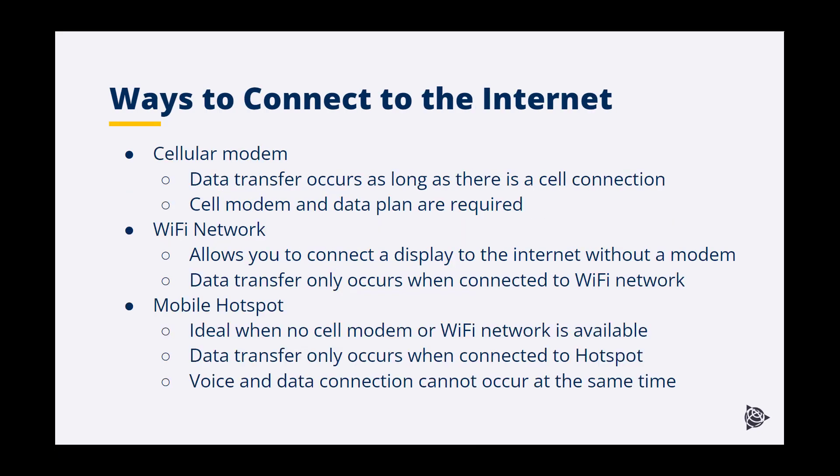There are multiple ways to connect your display to the internet. The first is with a cellular modem. Most connect to your display via Wi-Fi, eliminating the need for more cables. An internet connection is established as long as you have cellular coverage, allowing you to receive VRS corrections, perform data transfer, or do remote support. Others will skip the real-time connection and just connect to a Wi-Fi network whenever you are within range, such as back in the farmyard.